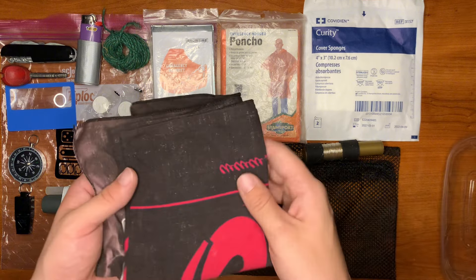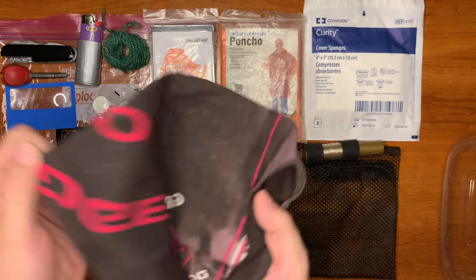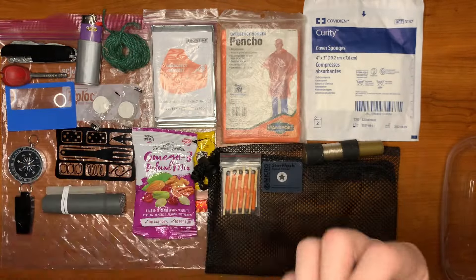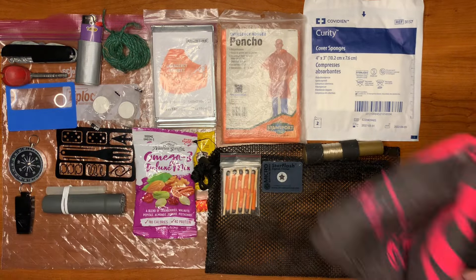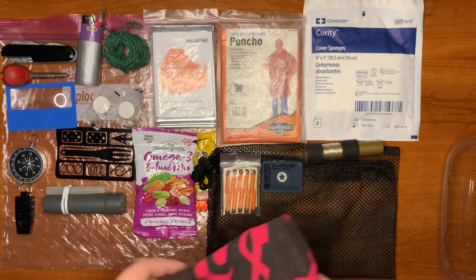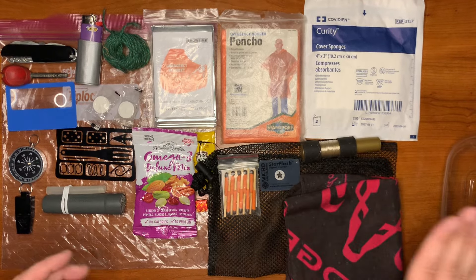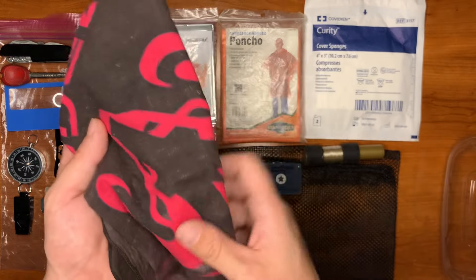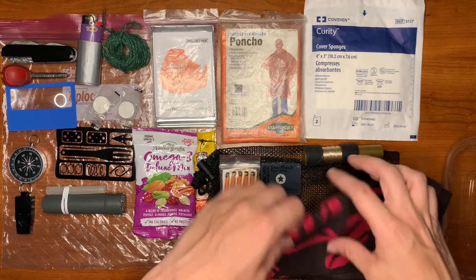On the bottom of our kit, we have a cotton bandana — it's worn but it's okay. You can tear it up and use it for fire starting, water filtration, first aid, or basic hygiene to scrub yourself. You can put it on a stick and wave it like a flag. It's especially great in a hot environment — soak it, put it around your neck, and let it cool your body.